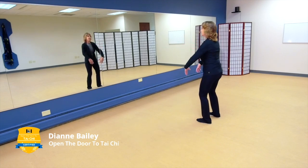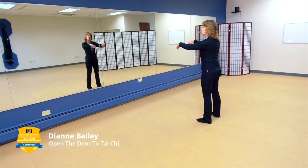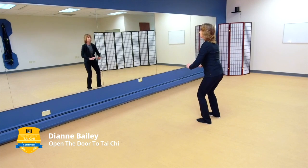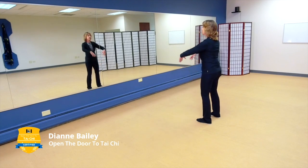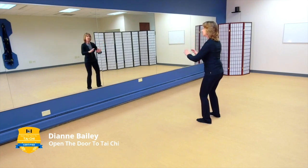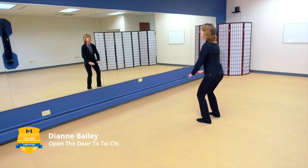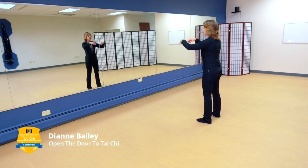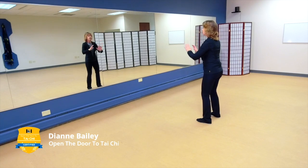Breathing in nice and long and slow and deep, breathing out. Now I want you to visualize as you're breathing — visualize that oxygen flowing to every single cell in your body.